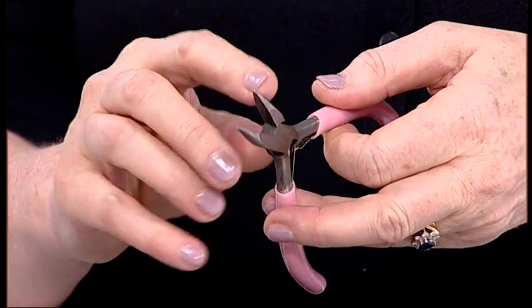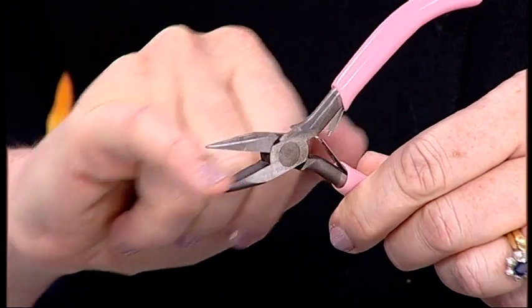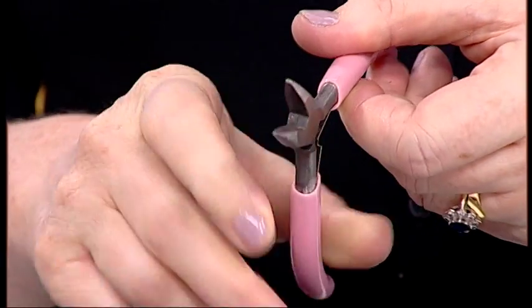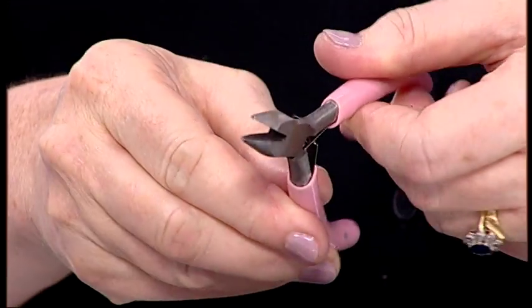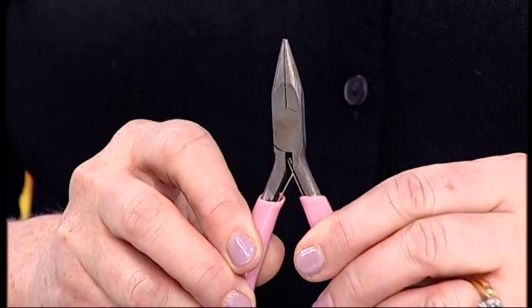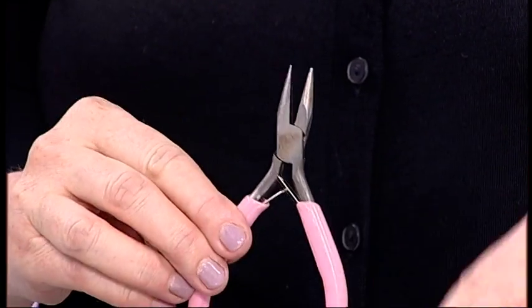Then you have these — these are flat nose, or sometimes called chain nose pliers. They are flat inside with no grooves at all. Try to avoid using pliers that have grooves inside as it marks your wires. These are for keeping your wires neat and tidy, especially when you're doing things with jump rings.